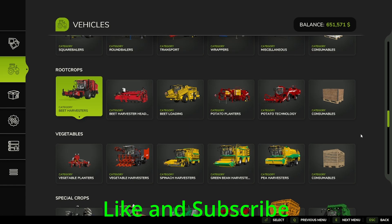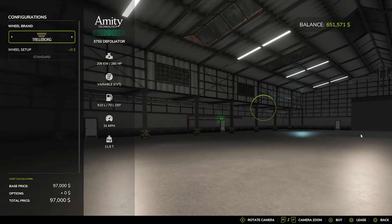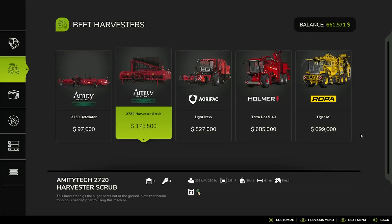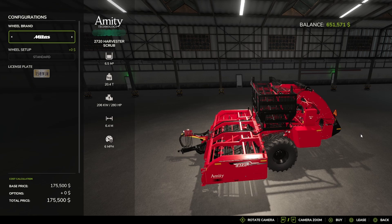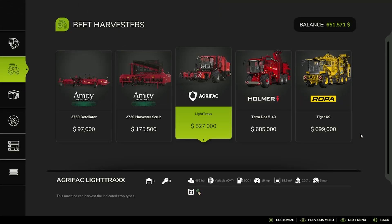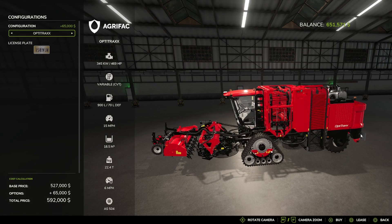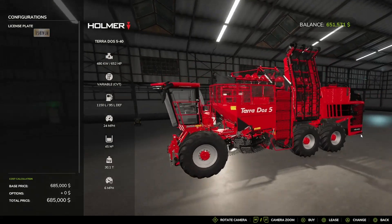We are going to start with root crops beet harvesters. You have the Amity 3750 Defoliator, with Trellaboard Continental, Vaderstein, and back to Trellaboard tire options. And then you have the Amity 2720 Harvester Scrub, with Trellaboard Michelin, Continental, Midas, BKT, Vaderstein, and back to Trellaboard. And then you have the Agri-Fat Light Tracks, Light Tracks, and Opti Tracks options. And then you have the Homer Terra-Dose.